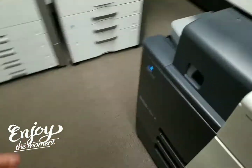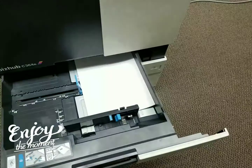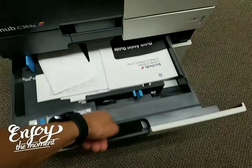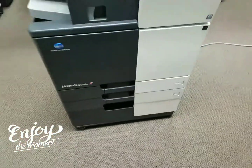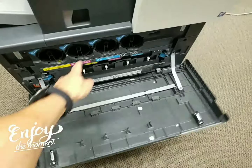One thing I want to point out: the first cassette goes up to 11 by 17 — universal paper size up to 11 by 17 — and the second tray can go all the way to 12 by 18. Right here we've got the manuals. And here's your front door where you replace your toner: yellow, magenta, cyan, and black.